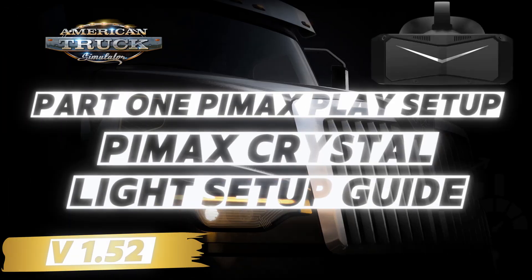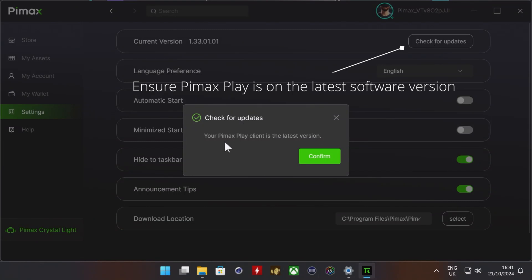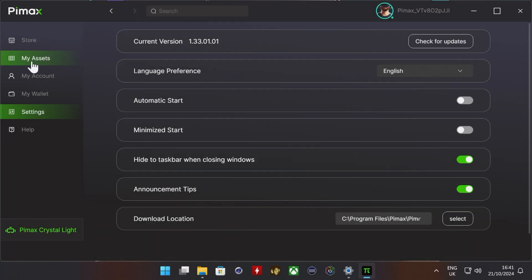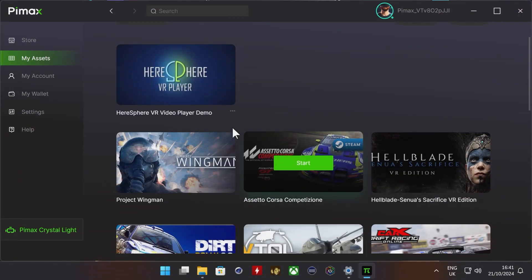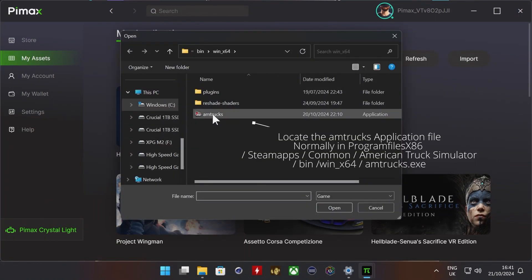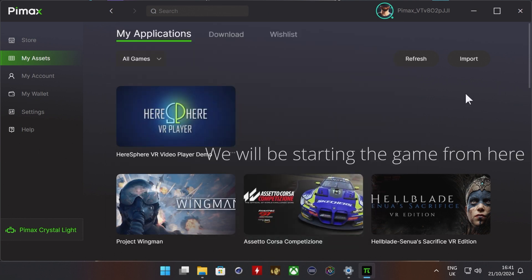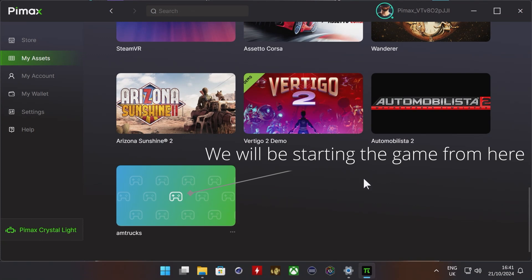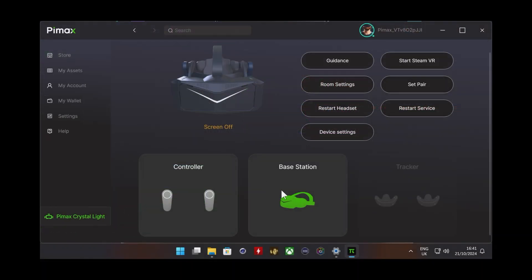In this first section of the video, we're going to look at the Pimax Play setup. First of all, you need to download the Pimax Play application — you're probably familiar with it if you have the headset already. Check that you've got the current version, which you can find in the settings menu. Scan through My Assets and you'll see that American Truck Simulator doesn't exist there because it's not a native VR game, so we need to point Pimax Play to where the application exists. The shortcut to the application is shown on screen.